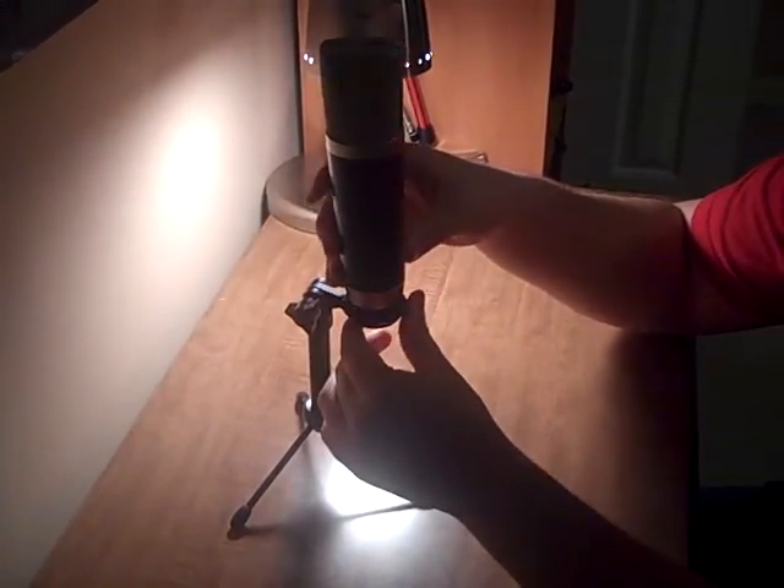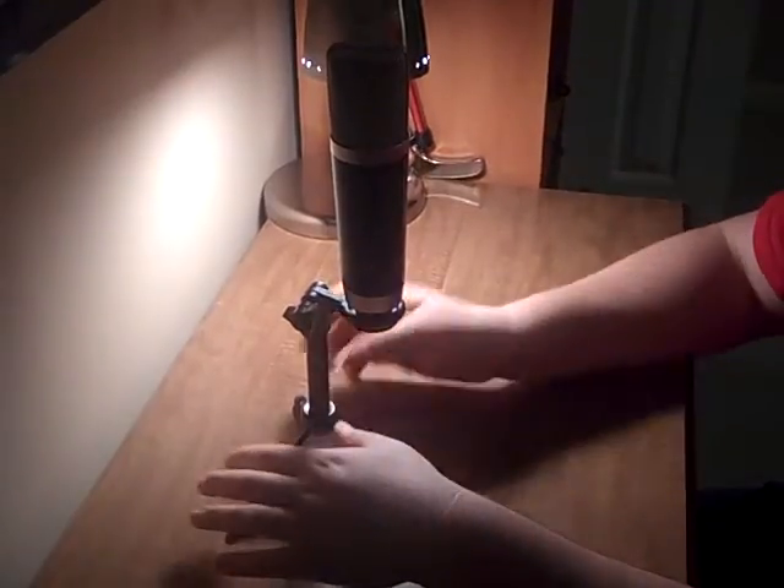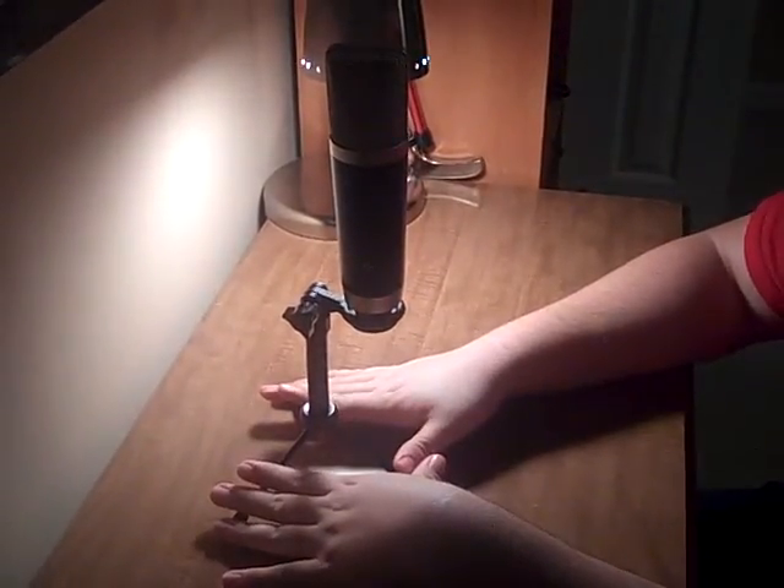You can just leave the stand on your desk, leave it alone — you don't have to hold up the mic or anything. So it's a great thing, very convenient.